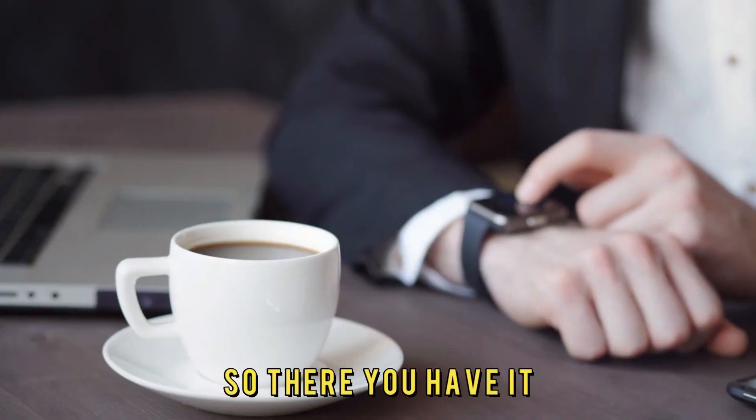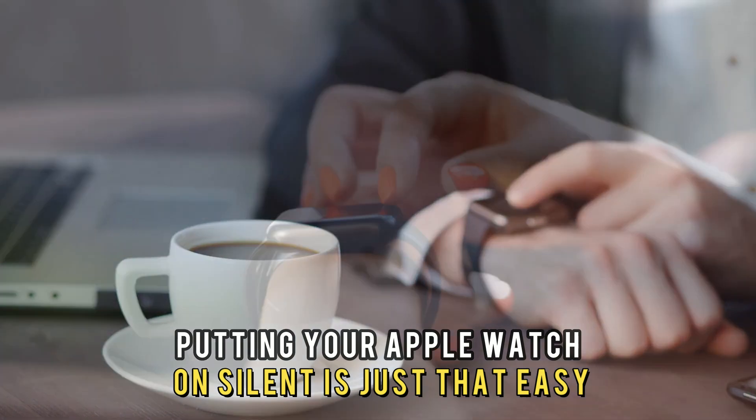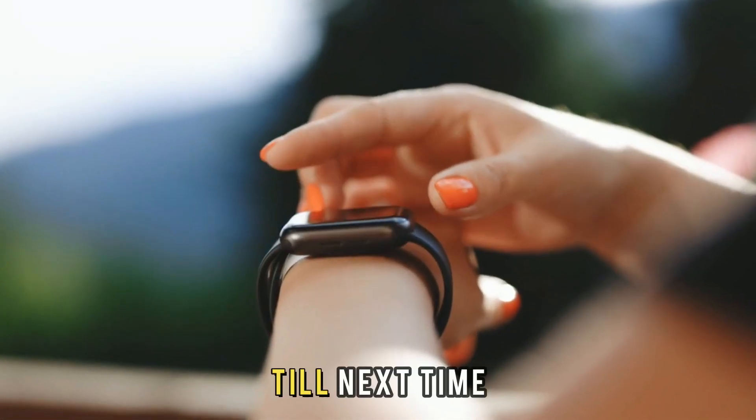So, there you have it. Putting your Apple Watch on silent is just that easy. Thanks for watching. Till next time.